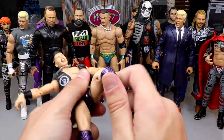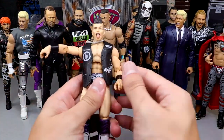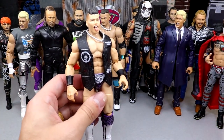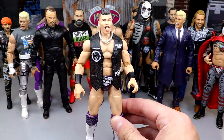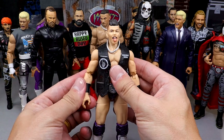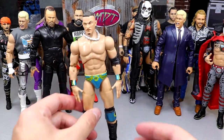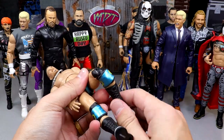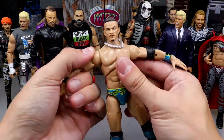Next is the Sammy Guevara TNT ringset exclusive. All his figures feel good in hand. I recently turned one into a custom and traded another, so this is the only loose one I have in wrestling gear right now. This figure poses around so well and really captures the likeness of the character on TV — I really enjoy posing it around. I'm not the biggest fan of Guevara on television but he can go in the ring, and this gear is badass.